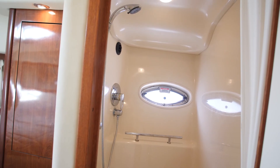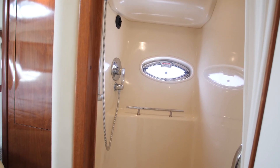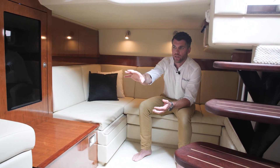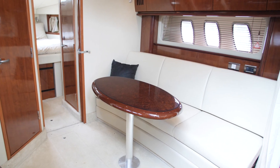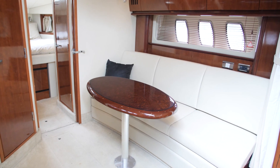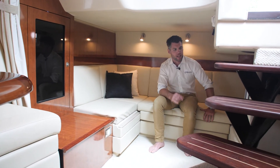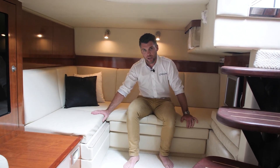The shower is a separate unit over here on starboard. Accommodation-wise, we've got two up forward in the master. The saloon couch folds down and we can sleep another two there. And then aft, we've got a nice day configuration of a couch with DVD and flat screen TV — couch inserts go in and we can comfortably sleep another two here.